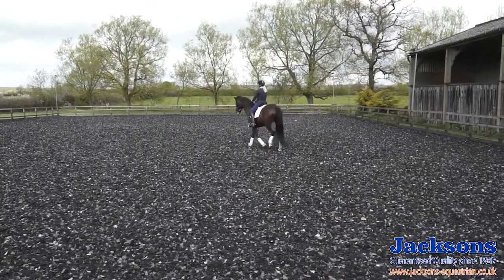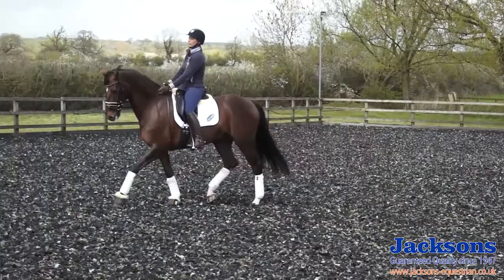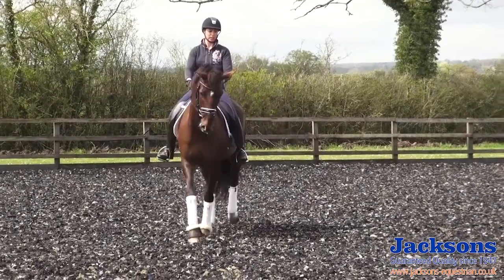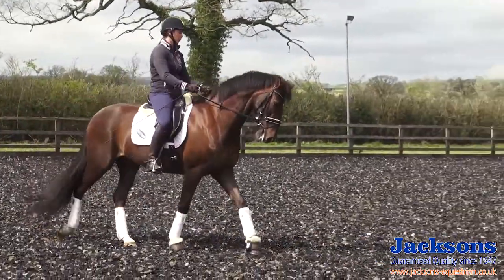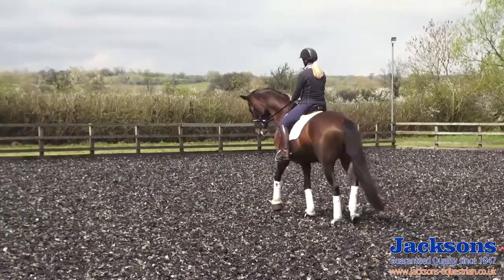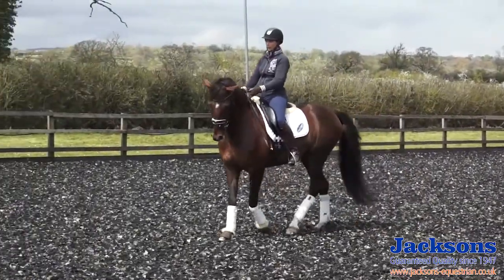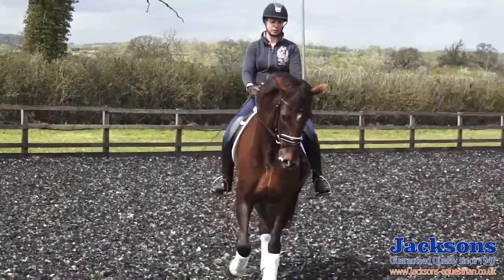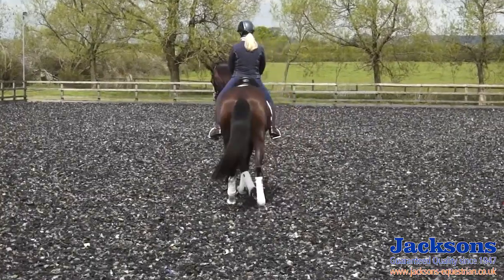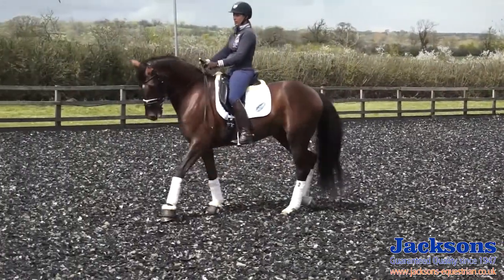Now I'll show you the same on the other rein. Make sure the horse works equally on both sides. Start on the 10 metre circle in the collected walk, ensure he's nice and quick on his own — I'm not having to use too much leg to keep this walk. Then I go for the flexion, a little bit of inside flexion. Then I shift my outside hip back a little bit to ask for the positioning, so that his front legs are still walking around on that 10 metre circle and his quarters are walking in about a nine metre circle.